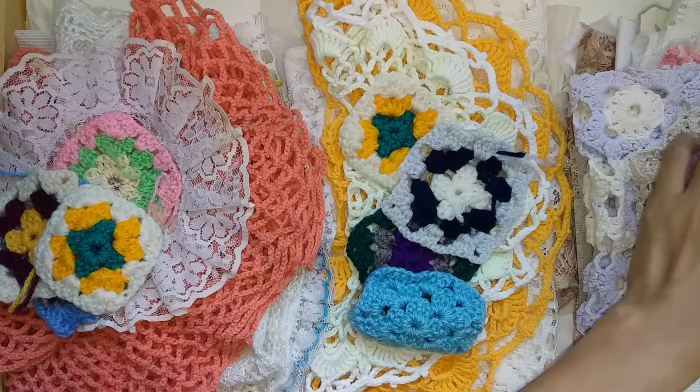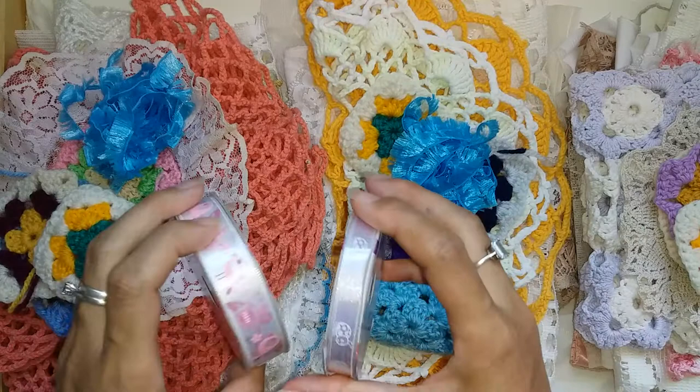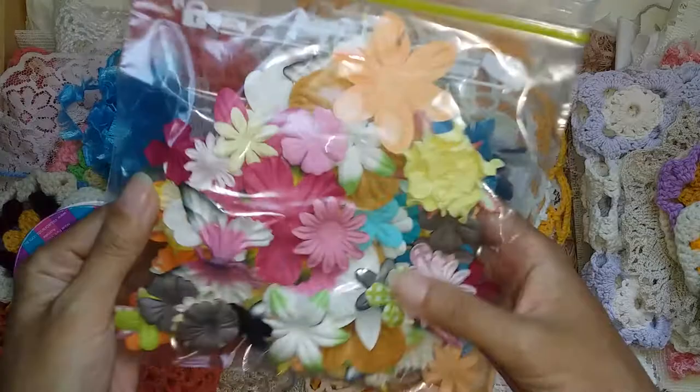This also comes with some trims and different things, and they all come with a brand new thing of ribbon in all different patterns — just to show you these three. And they come with a bag of flowers, so you can have fun going crazy with those. You get quite a lot.